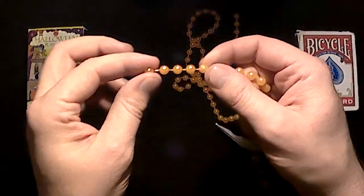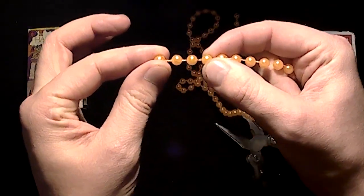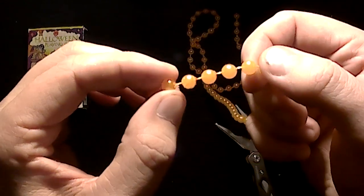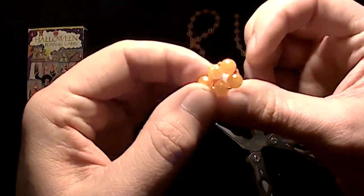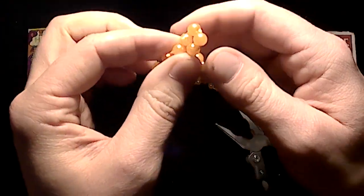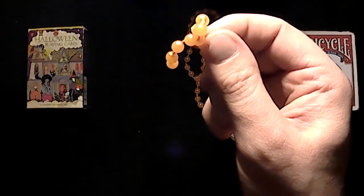This one you count up four, and then count four more from that. So you're making a little square, now you're twisting it twice — that locks it into place, puts enough tension on it so it won't come apart.